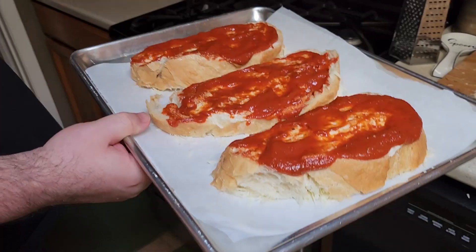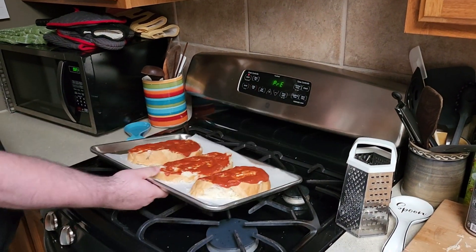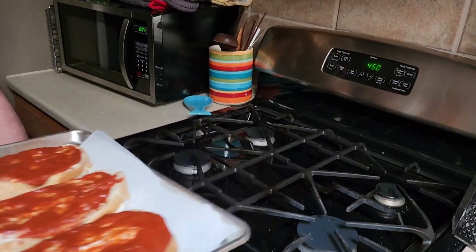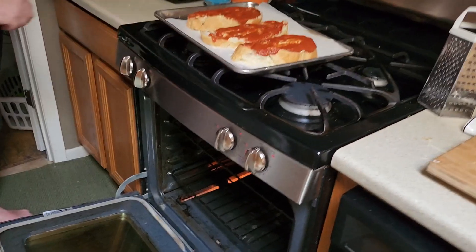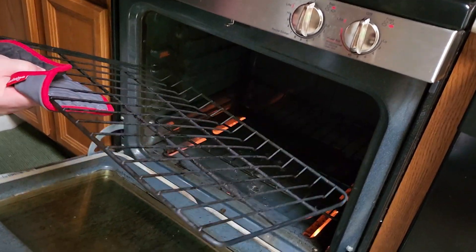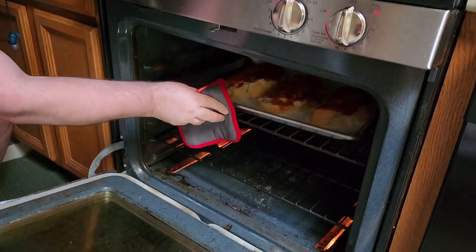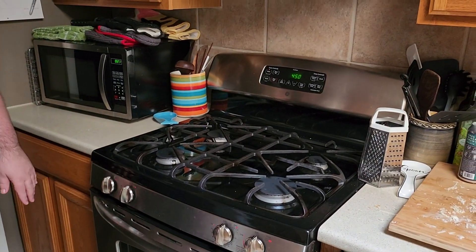We're gonna put this in the oven. Oh, the oven's still cooking. Hooray — we hit temperature. The oven's done cooking. And now we're gonna put the dough in. Oops. Pop over oven. We put that in there — Alexa, set a timer for 13 minutes.